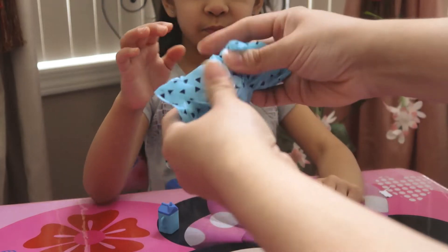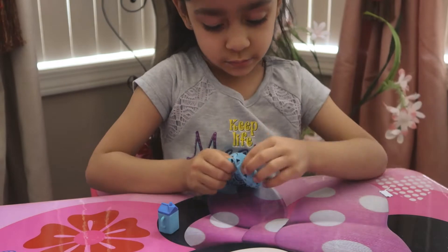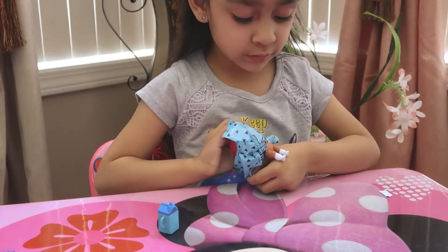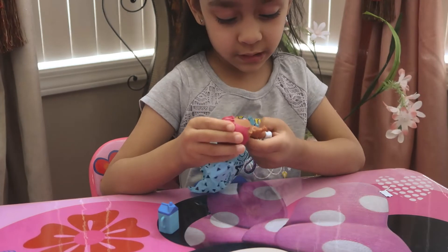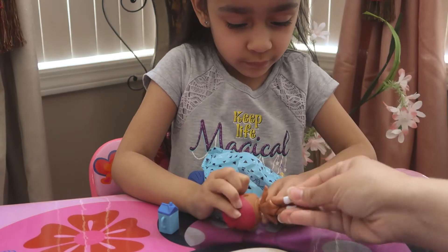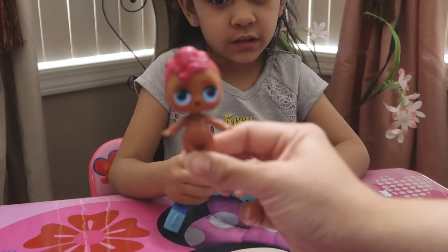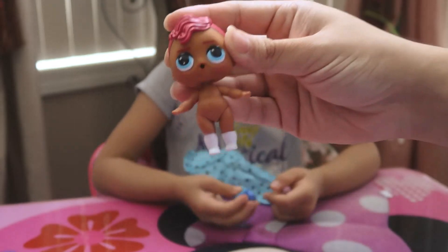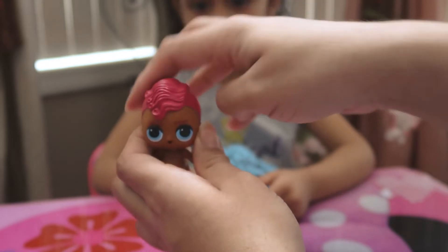Now we are going to open the LOL Surprise Boy and see which one we get. Oh, which one did you get? Oh, look at his hair — he has pink hair, or red or pink hair. And it's a match. He has boots on. So you guys, this is the LOL boy that we got. He has blue eyes with red, wavy hair. Super cute.